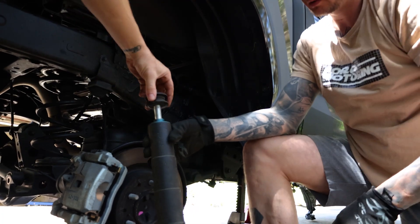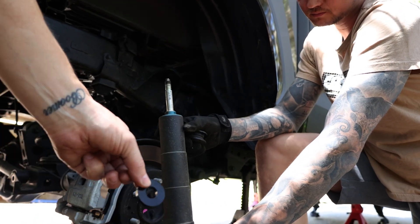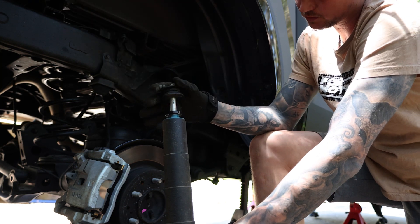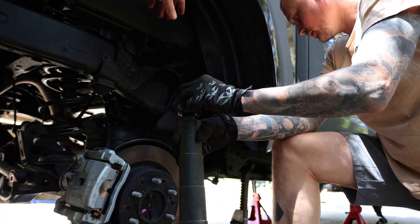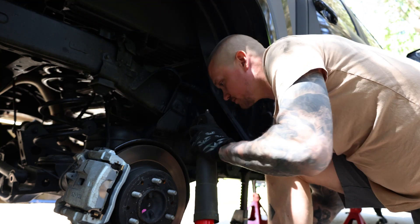Next, pull the top of the shock off, and then this little spacer — this little donut — just drops on there and basically acts as a shock extension. Then we'll get that up in there, connect the bottom part, and use the jack to give us enough room to thread the nut back onto the top.